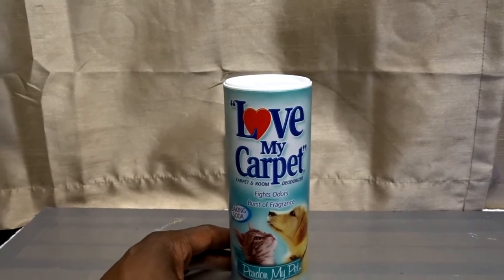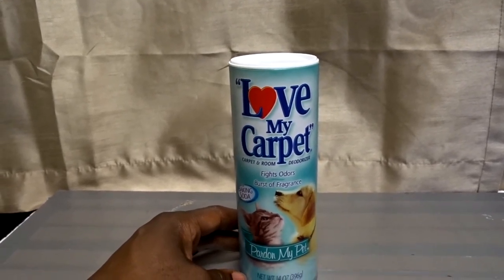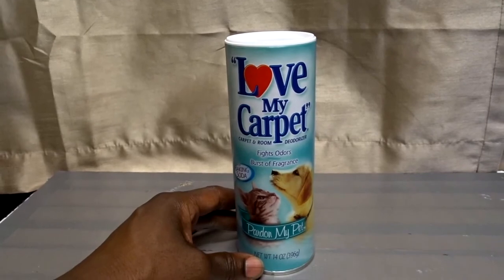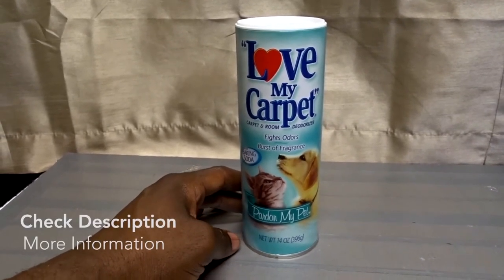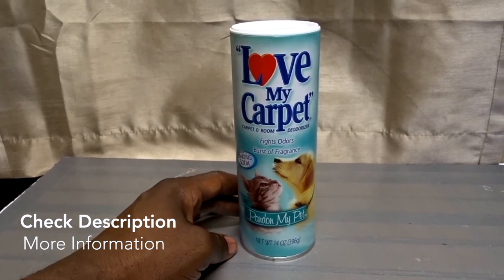That is the Love My Carpet carpet and room deodorizer. It smells really good too, guys. I hope you use this information and I will talk to you again soon. Bye bye.